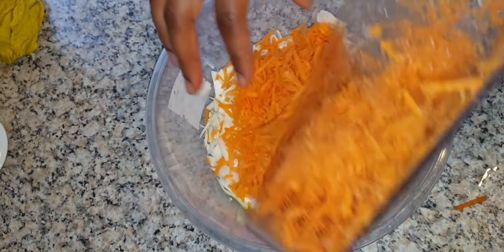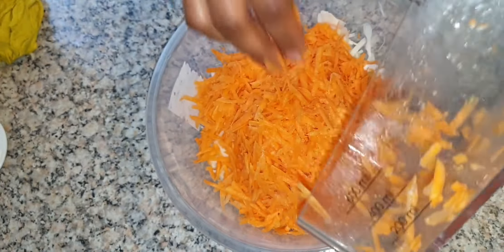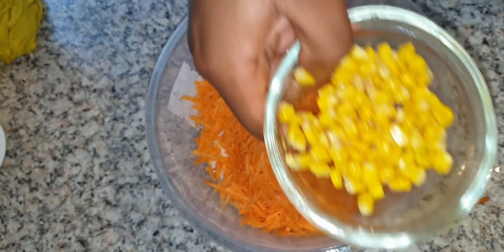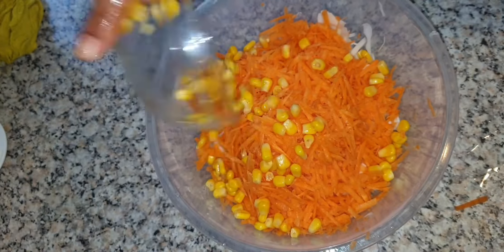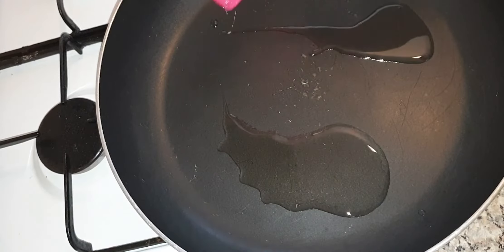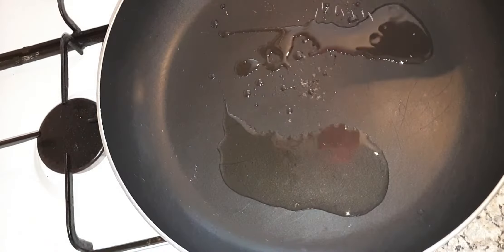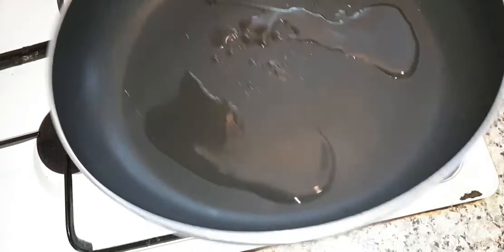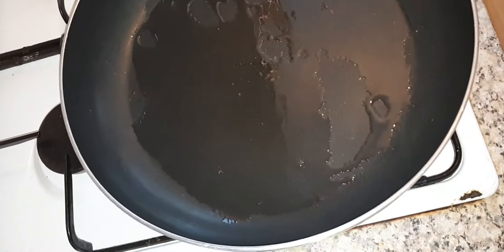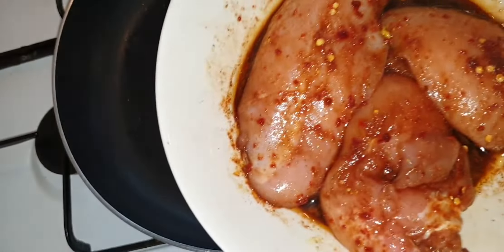Your carrot is ready to go right inside your cabbage. Once this is all ready, add your sweet corn and set it aside. Heat your pan and add just a little oil, then add your chicken breast.